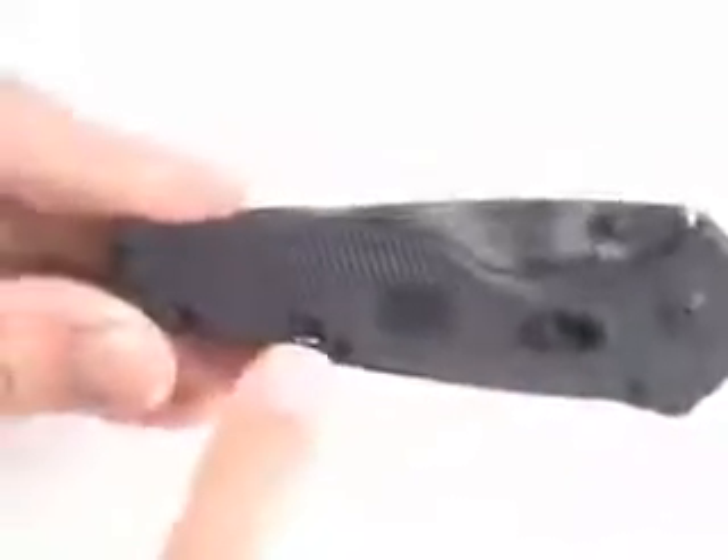This is a review of the SOG Flash 2. It has a Tainai half serrated blade with tiger striping. This is a folding pocket knife that is 8 inches overall with a 3.5 inch blade.